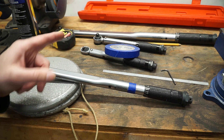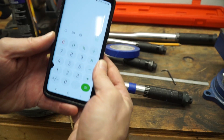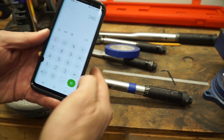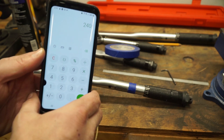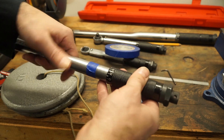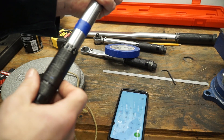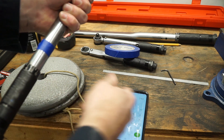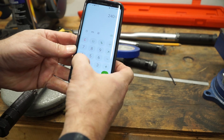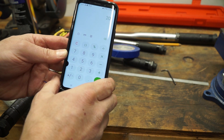So essentially what I've got here is 12 inches and 20 pounds. I'm going to take my trusty calculator and go 12 times 20, which equals 240 — that is 240 inch-pounds. This particular torque wrench is a foot-pounds torque wrench with a range of 10 to 150 foot-pounds. So I take my 240 inch-pounds and divide by 12, and I get 20 foot-pounds.